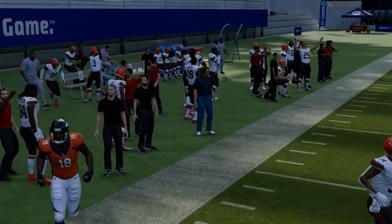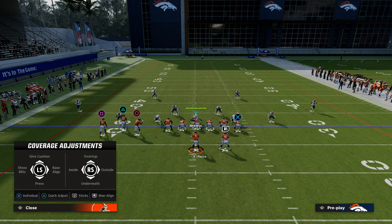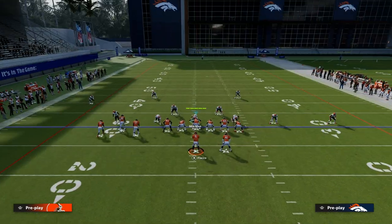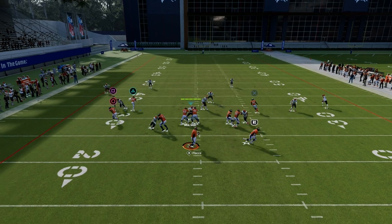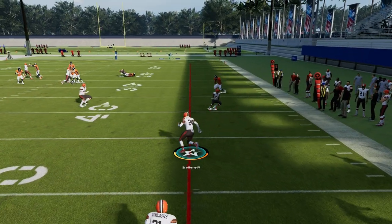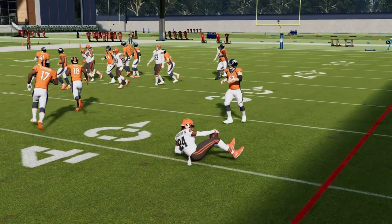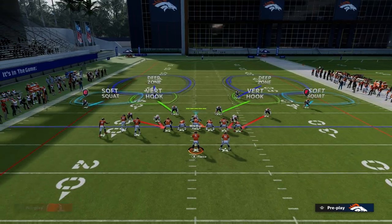There are windows where you can throw corner routes this year, and most people, if they're going to run any kind of bunch, they're going to run it to the short side of the field so they can run a play like X spot. The problem with this play is they're going to throw it in the window in which the cloud flat is able to play the corner route. So there's not really a great corner route they can throw consistently to that side of the field.